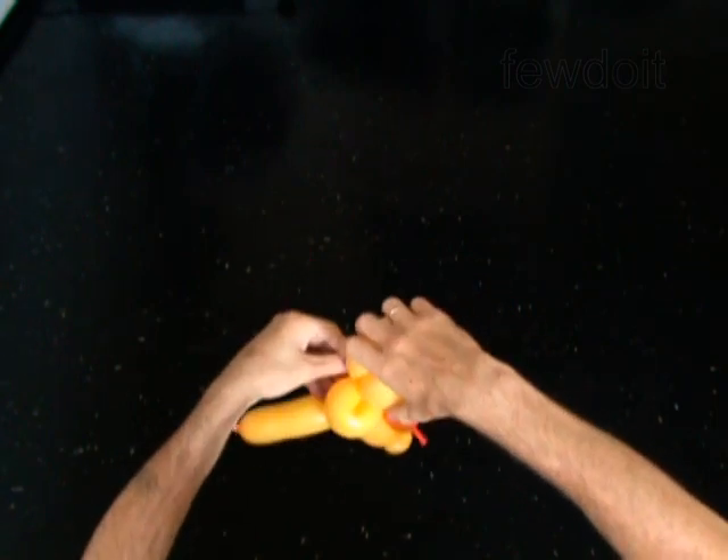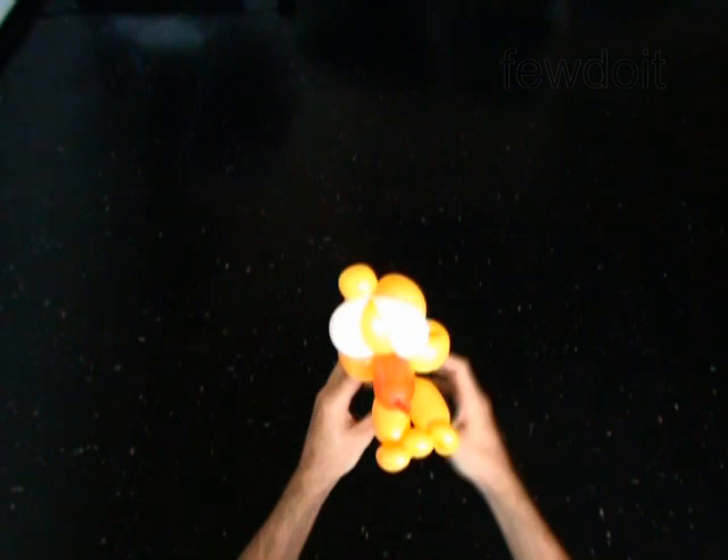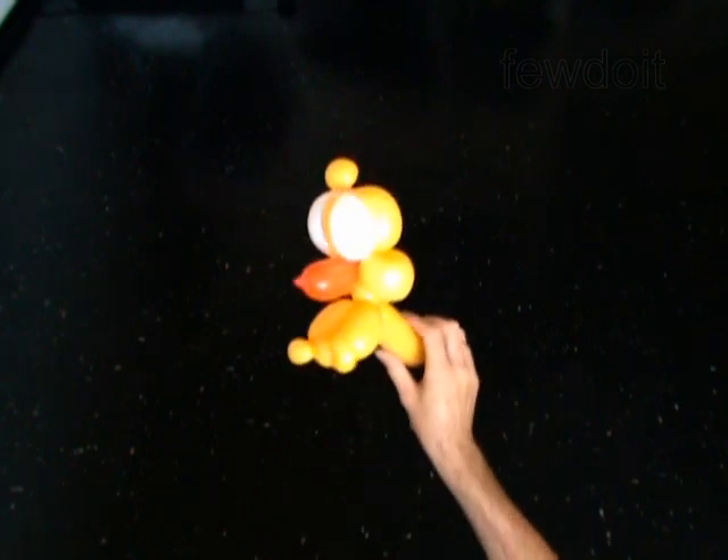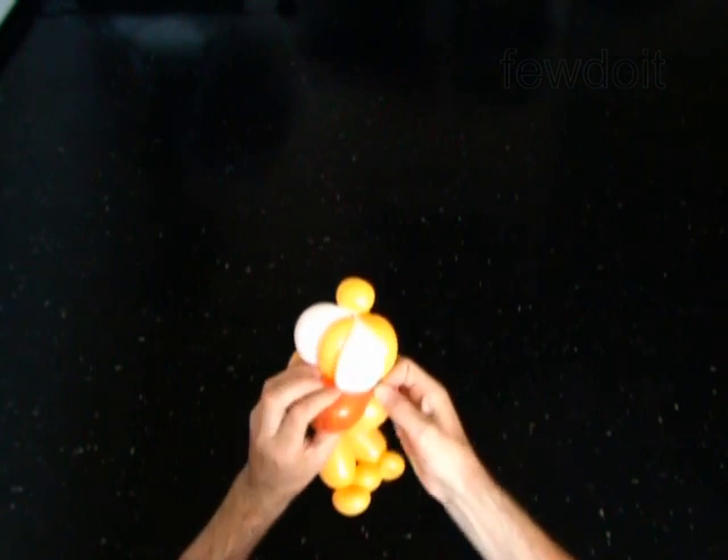Depending on what kind of beak you would like to make, you may want to attach one or both ends of the beak bubble between the head and the neck. This is one beak. This is a different one.